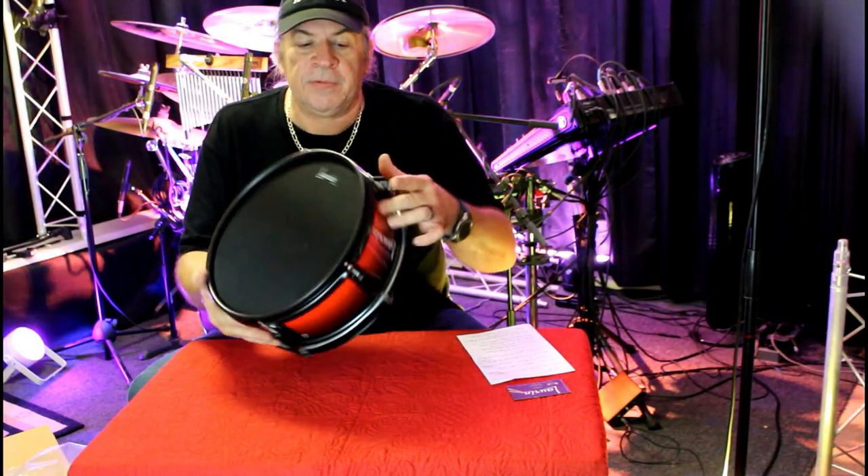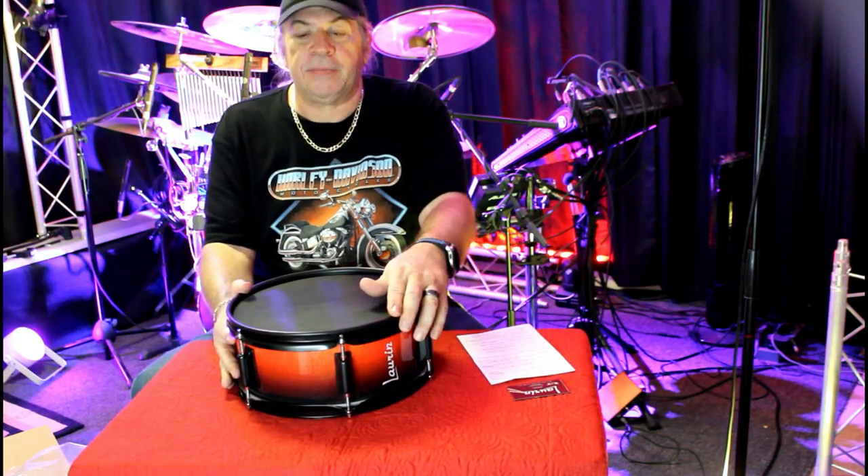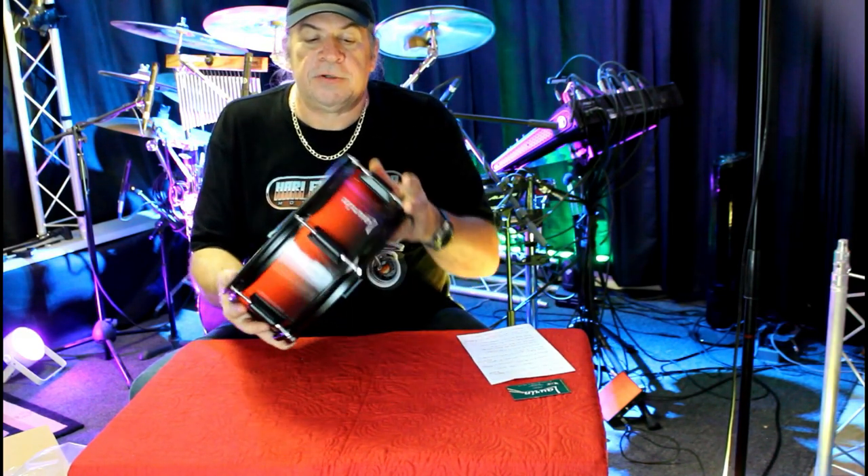Thank you Lauren Drums for sending us this beautiful snare. We're going to set it up and probably shoot a cover today or tomorrow. My next cover, which I think is going to be another Supertramp cover, will be using this brand new snare.